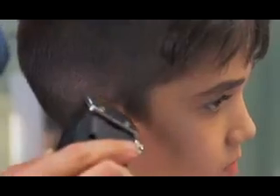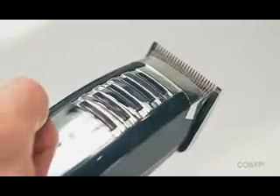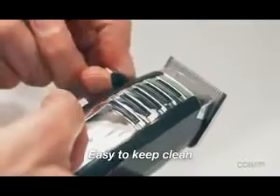Hold the clipper upside down when trimming the back of the neck and sideburns. You can remove cut hair without even taking off the blades — just leave the clipper running for a minute and push the taper lever back and forth.